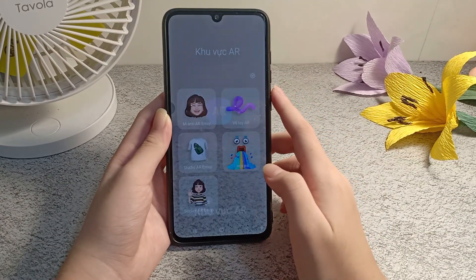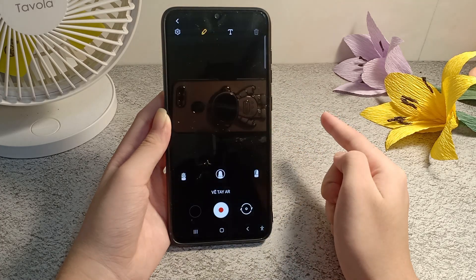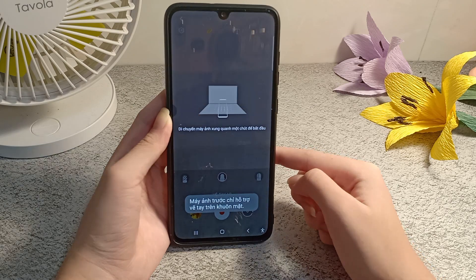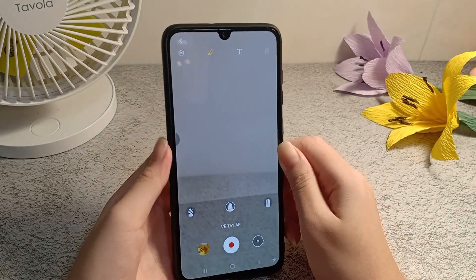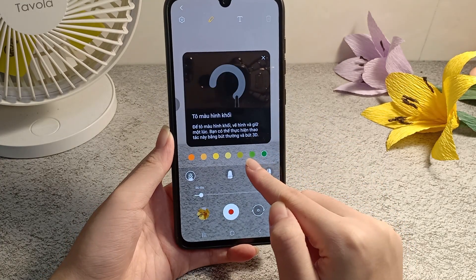Today I will show you how to draw AR on camera. Choose hand-drawn AR, then choose the pen style and color you like.